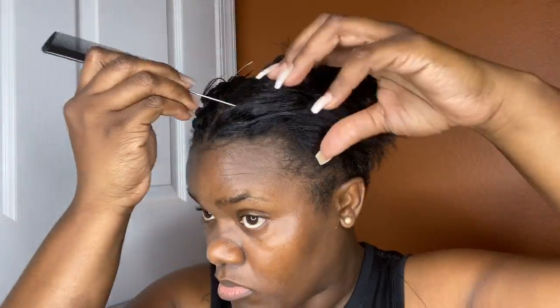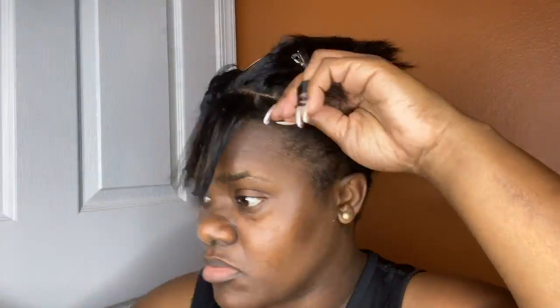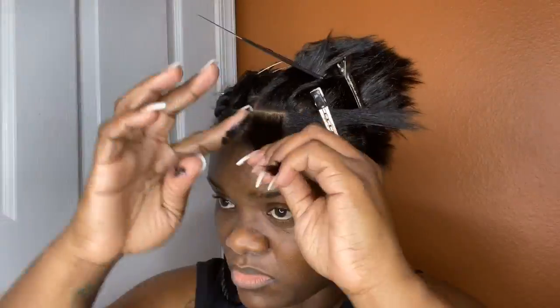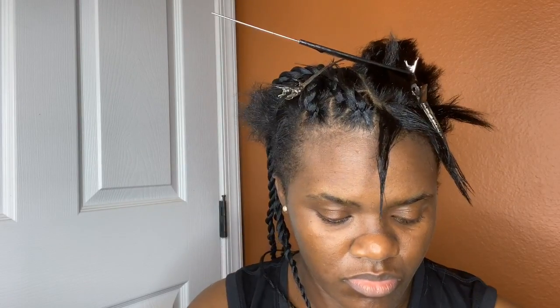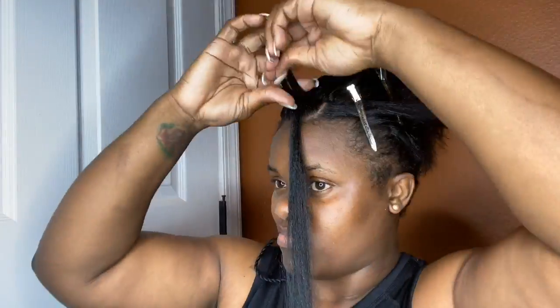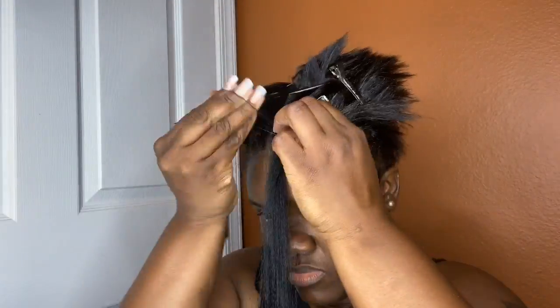Now for the opposite side, I did continue on with the box partings, but I did learn that the partings need to be a lot smaller, or if you're going to do the partings bigger, then you need to have at least two times that amount of hair for that large of a space. This is all stuff that I learned as I was going along.